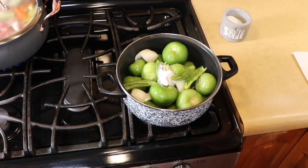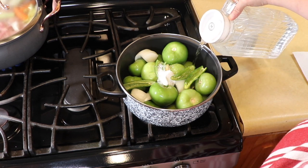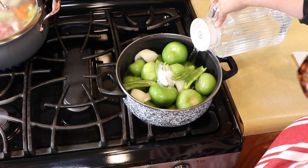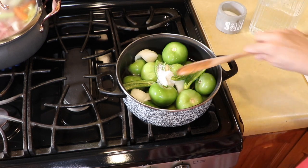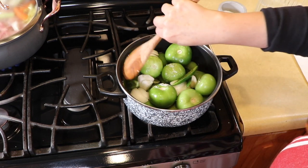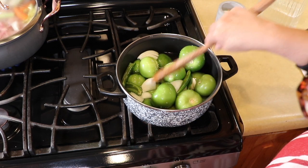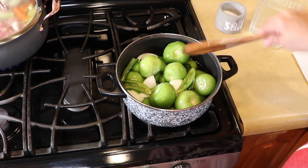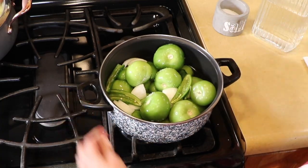Now I'm going to add the water — we're not going to cover the tomatillos completely. We're going to go about halfway up, because as the tomatoes cook down they get very mushy and watery. When we incorporate that with the chicken, we don't want it coming out of our tamale leaves. So just about halfway up on the tomatoes is good.